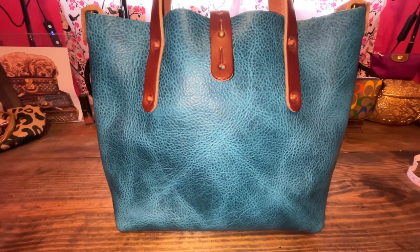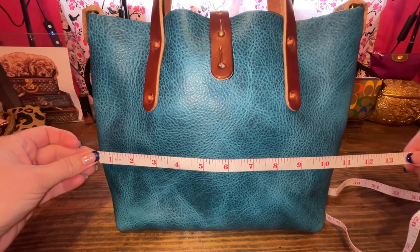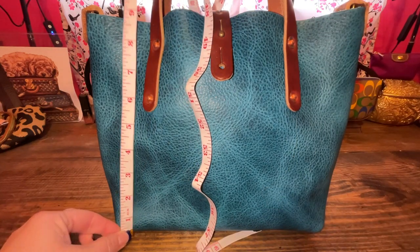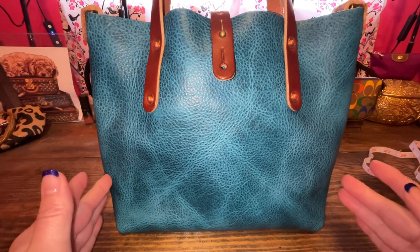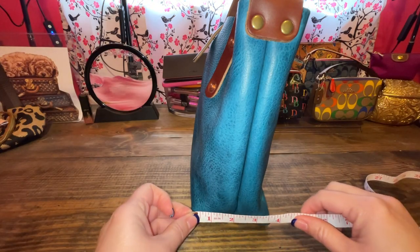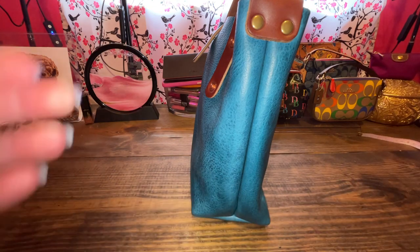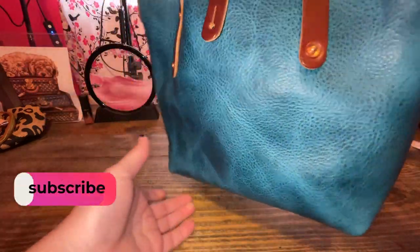Let's do the measurements. The website says nine by nine, and I always like to take my own measurements. Because honestly, it's 11 by nine, so I'm coming up with a little bit wider. Then again, there's some stitching inside, so maybe that's where the nine by nine is. And then the depth is — well, it's kind of squished in — but two and a half to three inches depth. And here's just a closer close-up of this bison. It's so pretty.